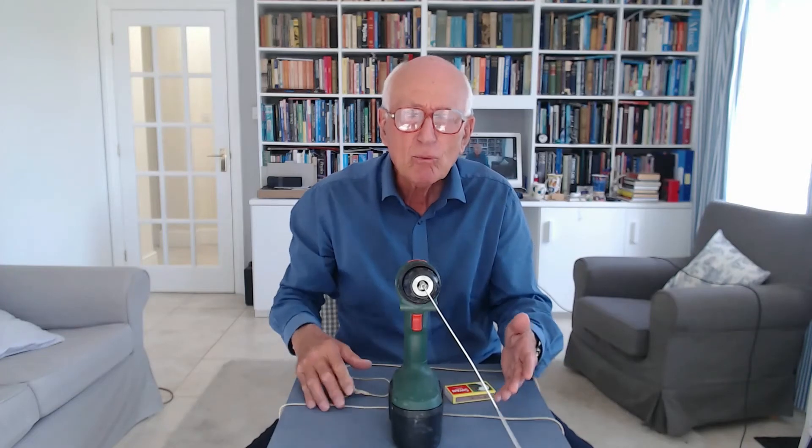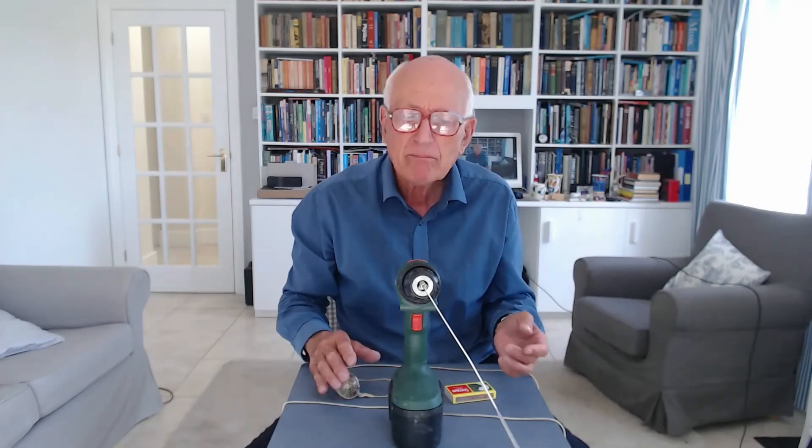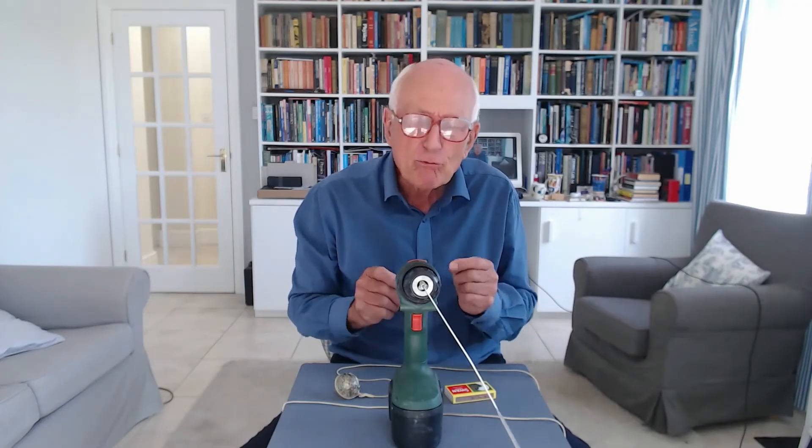Next, we need to light it, then spin it. But I'm not going to do it now. To really enjoy this, we need to do this when it's dark. So we're going to come back when it's dark, and we're going to go outside, and we're then going to do the experiment properly.